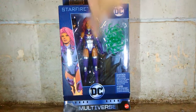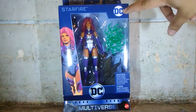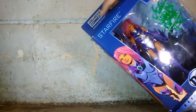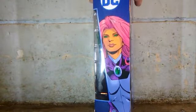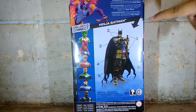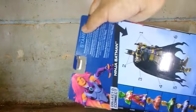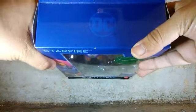In the front of the box, we get a picture of Starfire and DC Multiverse right there in the bottom, her name at the top, and the DC logo. The top of the box says 'Collect and Connect the Ninja Batman.' On both sides of the box there's a picture of the character, the DC logo, and DC Multiverse. On the back side of the box there's all the figures in the set and the build figure, Ninja Batman. On the top side there's a DC logo.